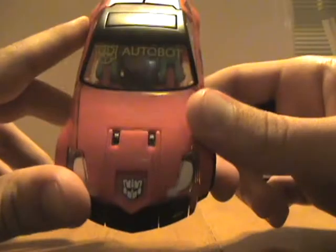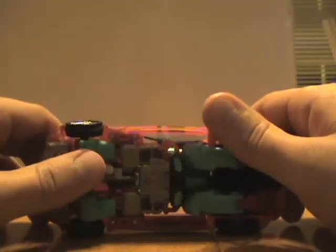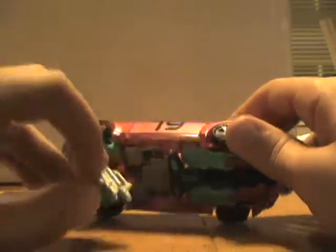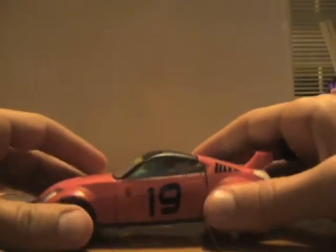He's got the G2 Autobot logo that looks more like Optimus Prime. He rolls — that's all you get in vehicle mode. He does have a gun underneath. These fall out so easily I never store the gun in vehicle mode; I always have them separate.